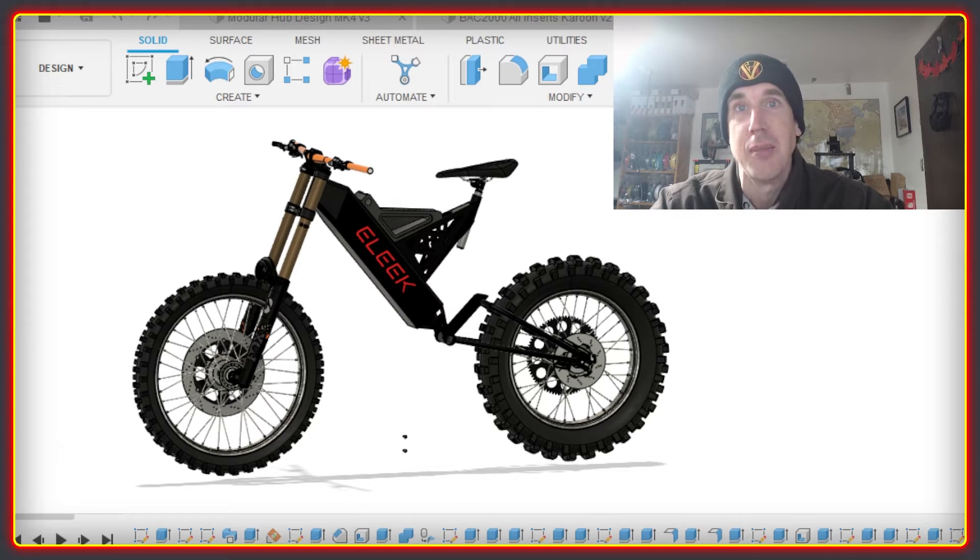This video will be the much-requested update on the Elite Lite frameset. It's been much delayed for various reasons, but mostly because it kept getting more complicated. So this will be a look at a few of the key areas, and then I'll post further updates rather than trying to do all of this in just one video.